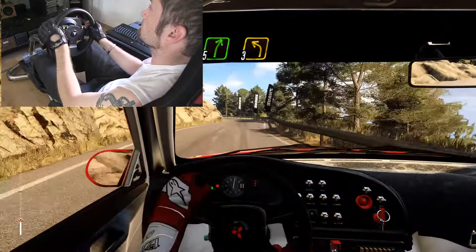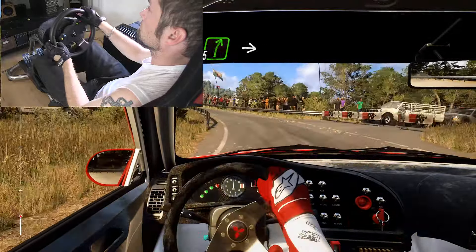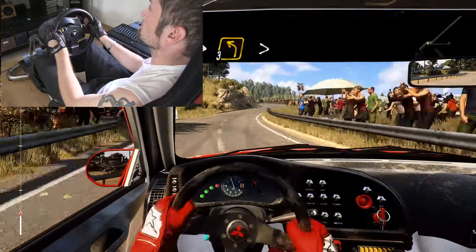3 left long, into 5 right, into 3 left long, tightens 2.